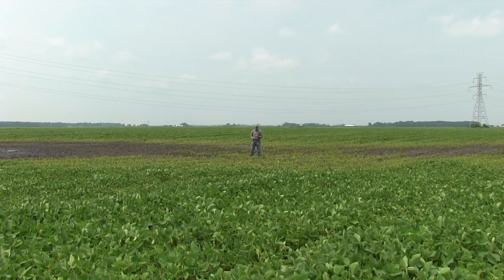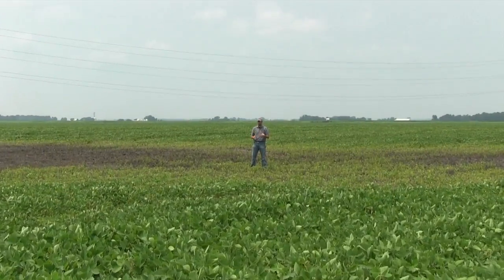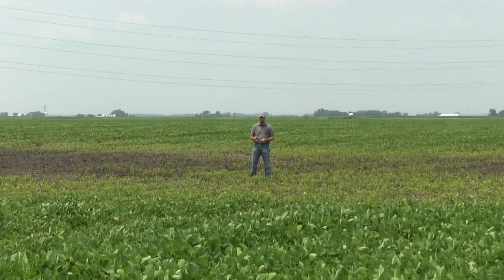So a field that looked like this — not a transition like this, but a whole field that looked like this — at V4, V5, and certainly V6, may warrant some nitrogen application.